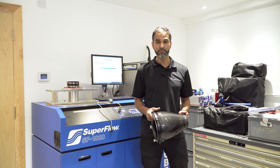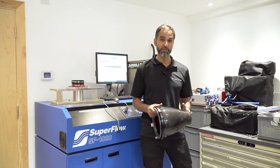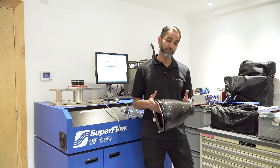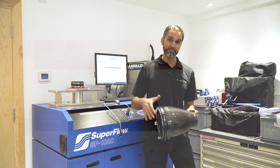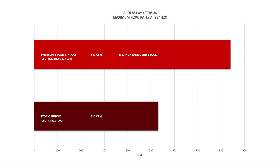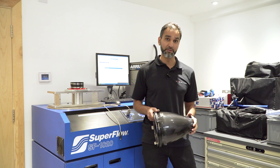We've finished testing the full intake system for the RS3. The stock RS3 system made 530 CFM. Our Stage 3 intake — which is this housing, the 4-inch tube, and the duct — made 840 CFM, which is a huge 58% increase over the stock system. It's been a very interesting day for us, with a lot of data to take away and digest.